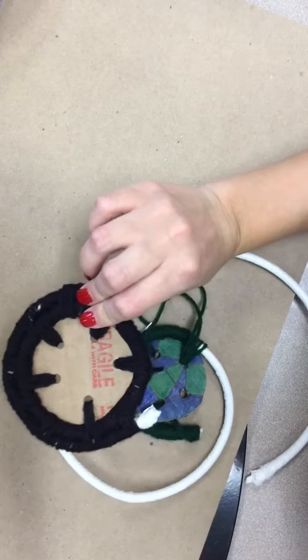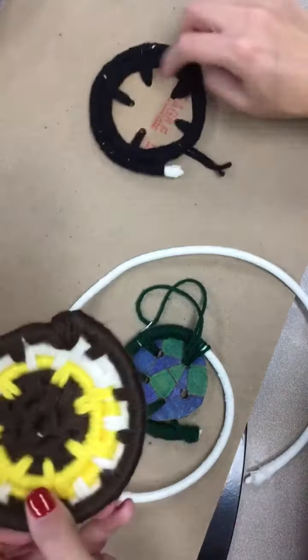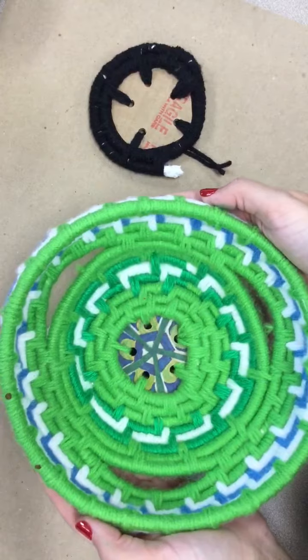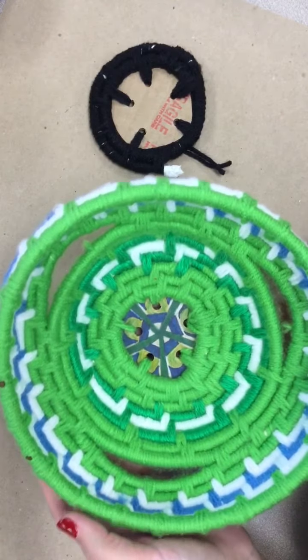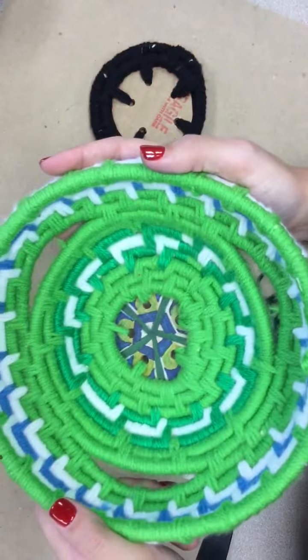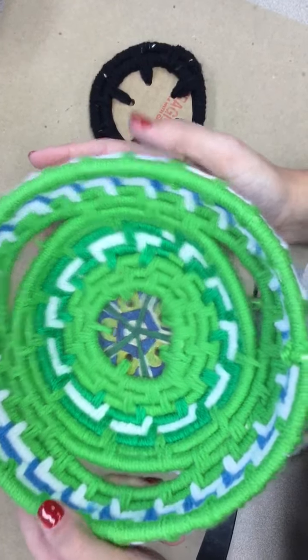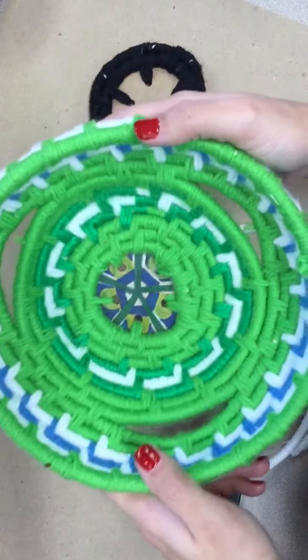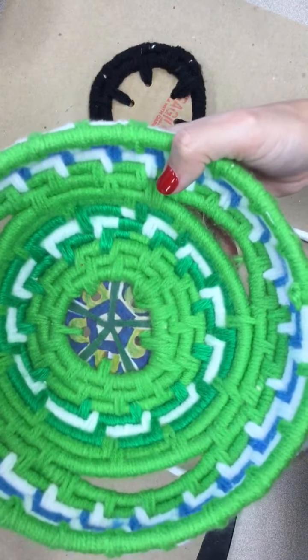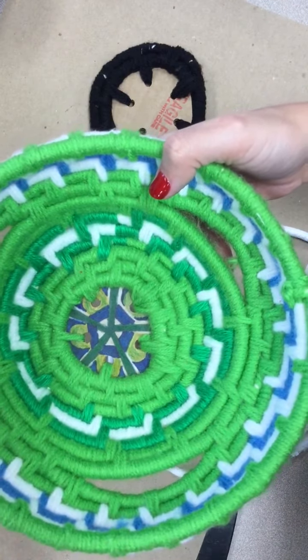Eventually you'll have something that looks like this, and eventually like this — it's a lot of work and a lot of stitching and holding, but eventually you'll have a bowl, a coil pot made of yarn with three different colors. You're going to pick three colors. I hope this helps get you guys started — if not, I can help you during class. Good luck!